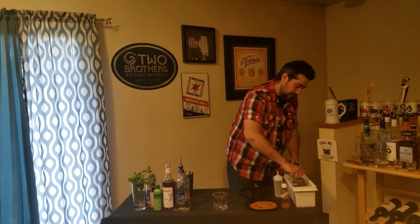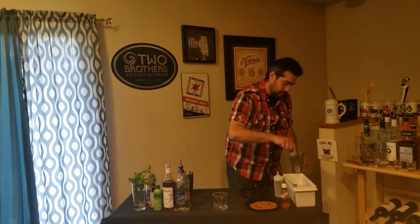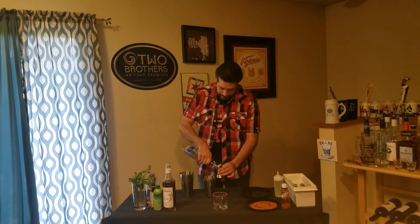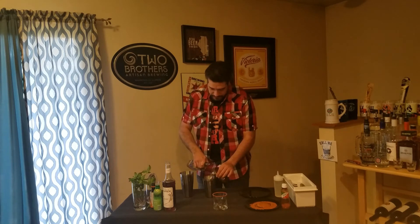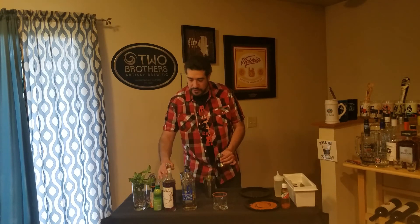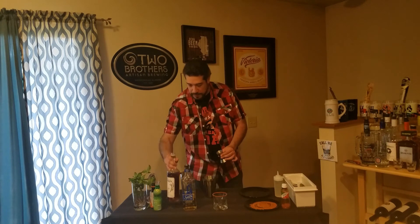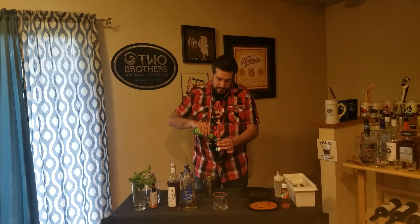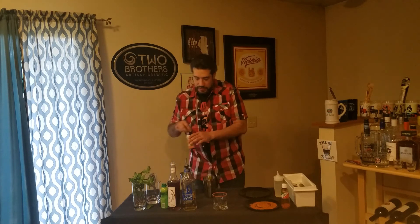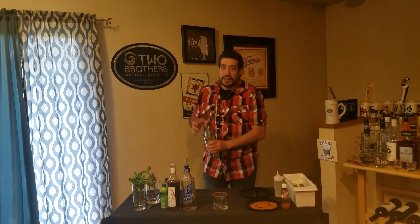Now we're gonna put some ice in there. We're gonna do two ounces of our tequila, then one ounce of the syrup, half an ounce of our lime juice, and then we're gonna add two dashes of the orange bitters.